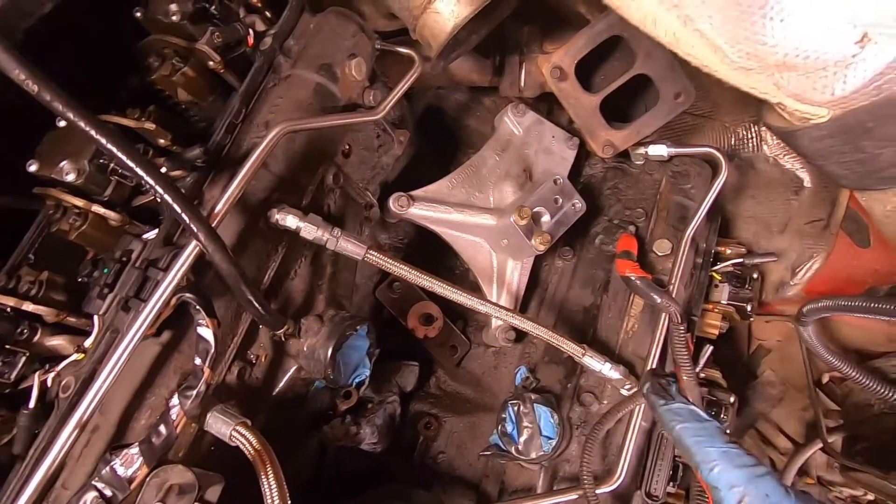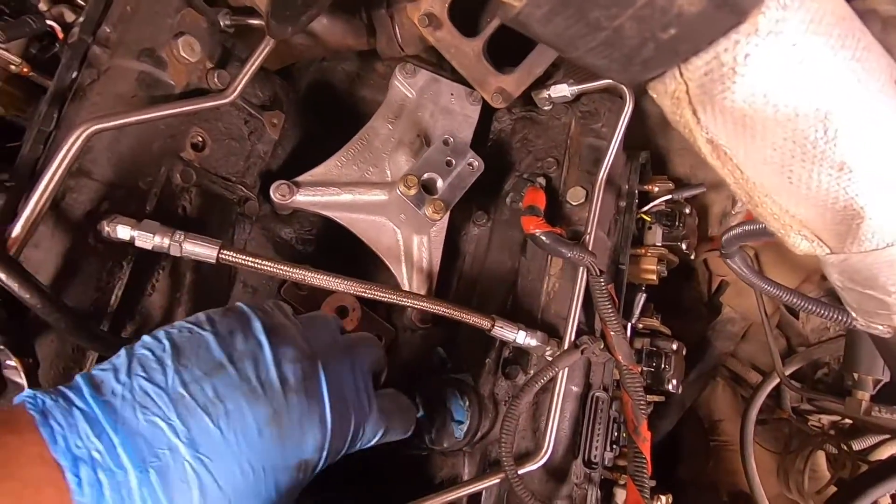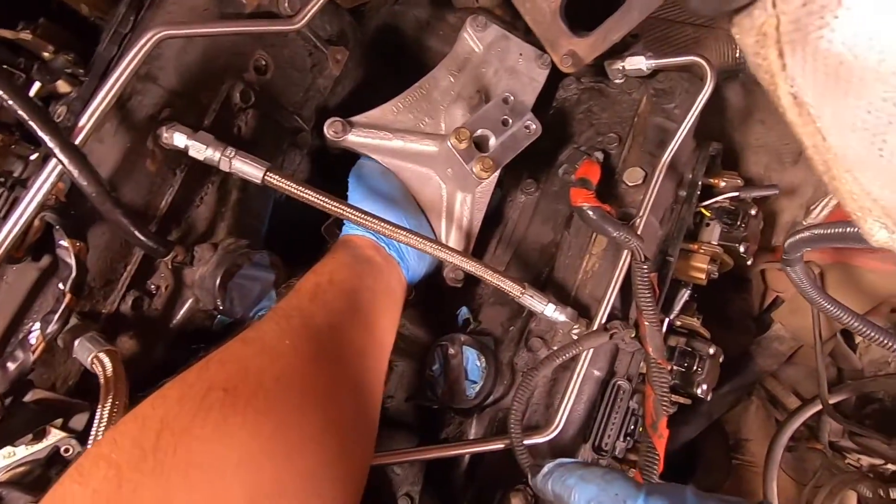But I think that I might be able to get it like this, and the reason why I think that is because since my fuel bowl bolt is out of the way, I can actually reach down here.